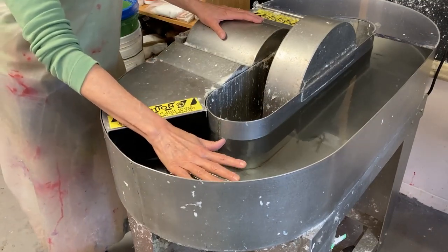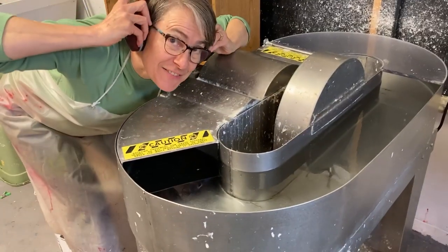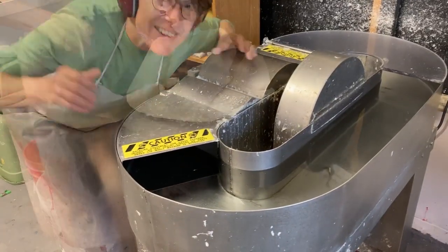I filled the beater with about 12 to 13 gallons of water. I always wear protective head gear when I run my beater. I'm going to turn it on.